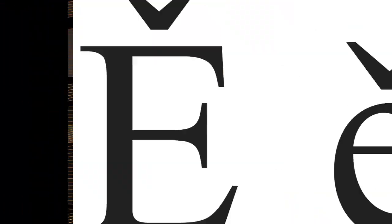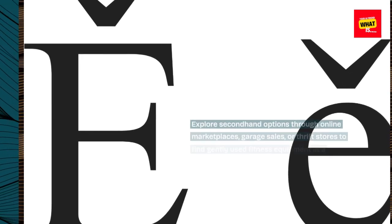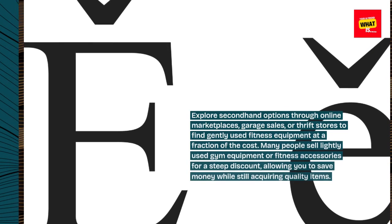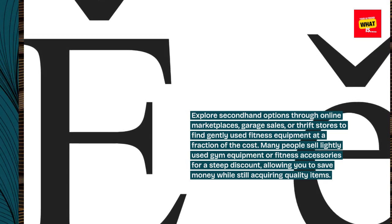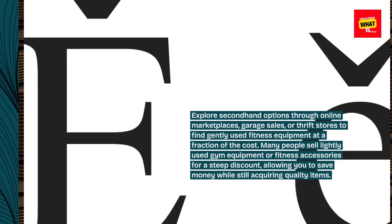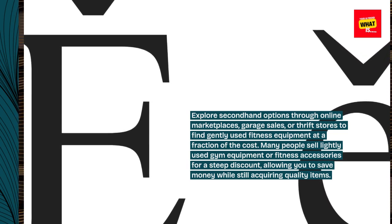Shop secondhand or online. Explore secondhand options through online marketplaces, garage sales, or thrift stores to find gently used fitness equipment at a fraction of the cost. Many people sell lightly used gym equipment or fitness accessories for a steep discount, allowing you to save money while still acquiring quality items.